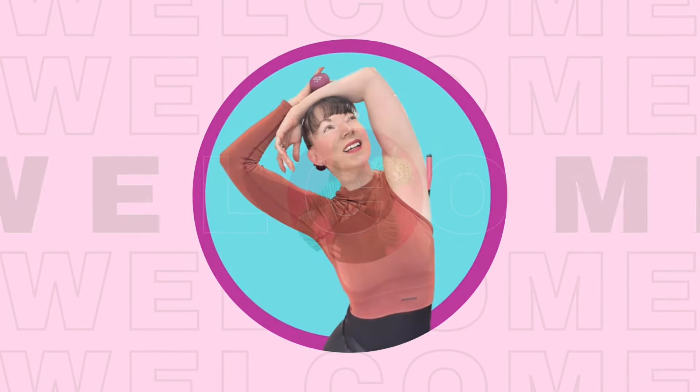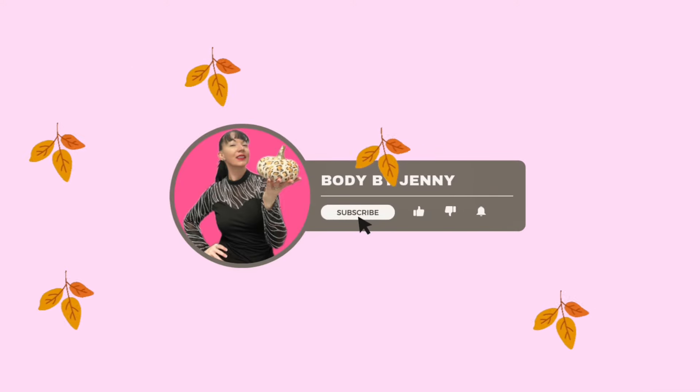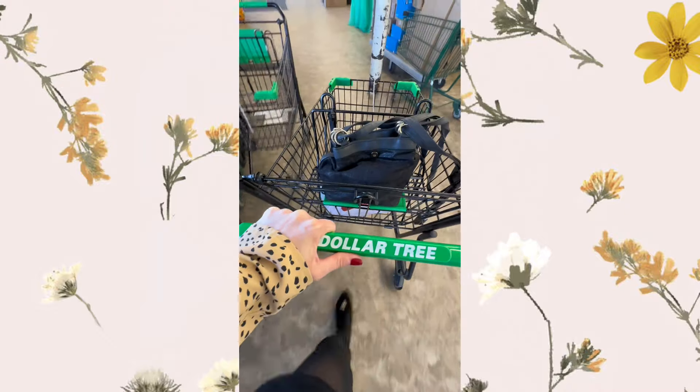Hey friends, welcome back to another Dollar Tree video. With the holidays right around the corner, it's the perfect time to get your home cozy, clean, and guest ready. Dollar Tree has some amazing cleaning items to help you stay on budget, and I'll be sharing some of my favorites in this video.